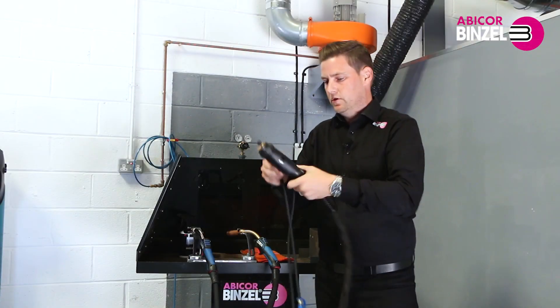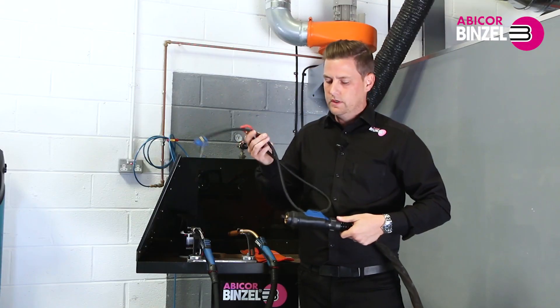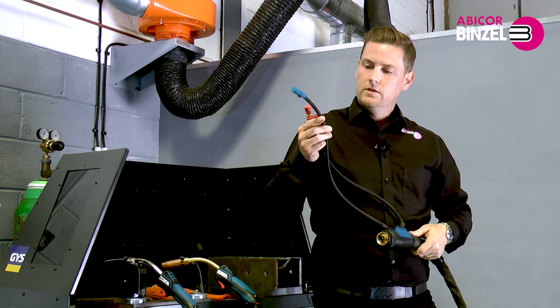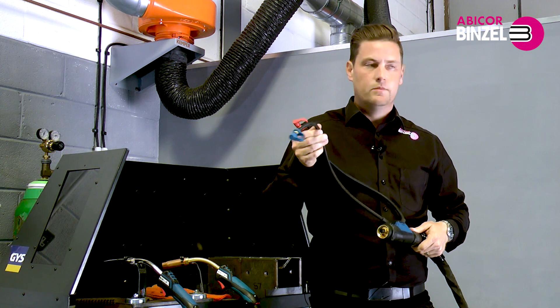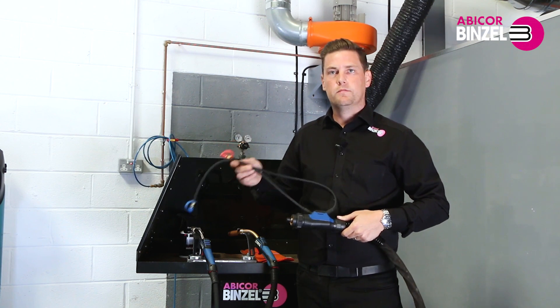The back end of the torch includes the FRH fabric rubber hose. This rubber hose is extremely strong — we have tested this hose up to the same temperature and pressure as a Boeing 747 tire, which means it's pretty indestructible.